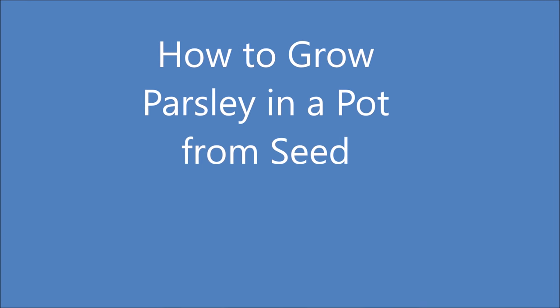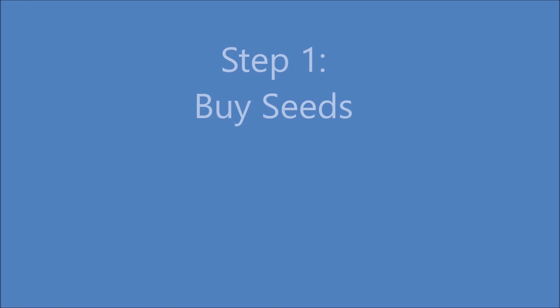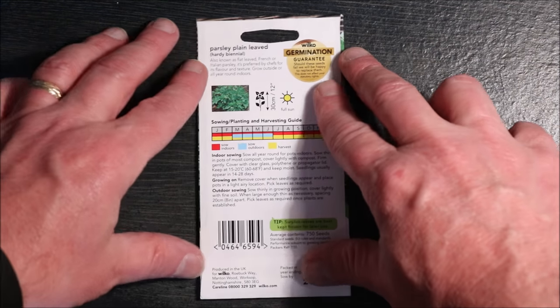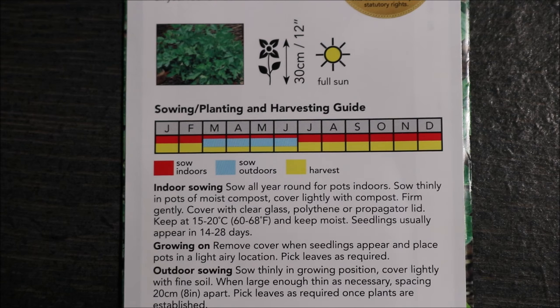Hello and welcome to how to grow parsley in a pot from seed. The first step is to buy a packet of seeds; they're available in most garden stores. On the reverse of the packet you'll find growing conditions and planting times for your region.